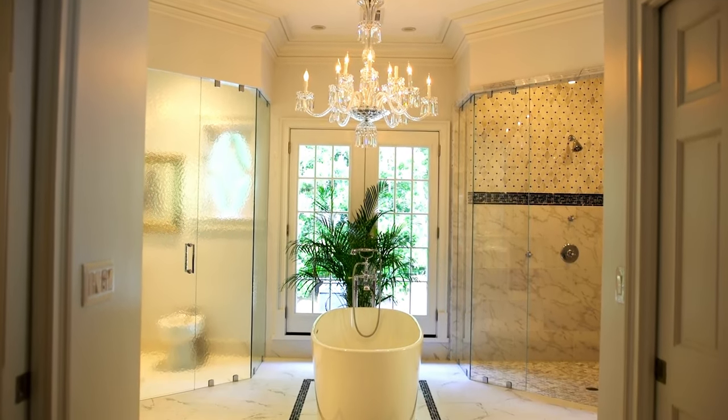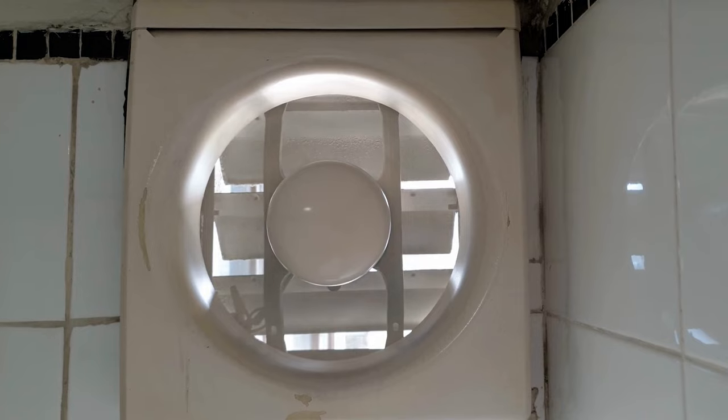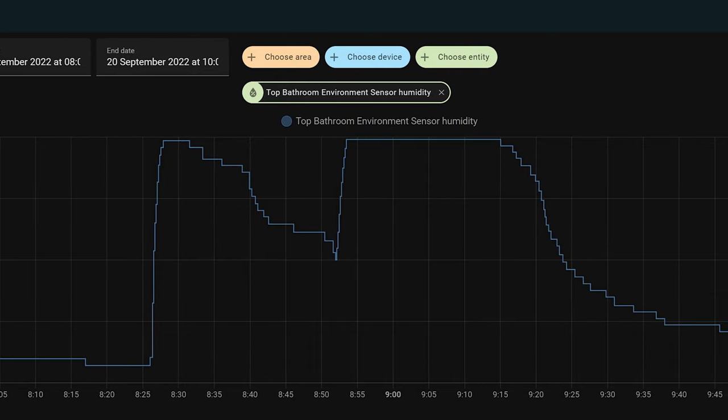A smart switch will let you create automations for these rooms that turn off any lights you've accidentally left on when you leave the house or go to bed, or to turn on outside security lights or garage lights when you come home. Smart switches with dimming capabilities are also great to use in bathrooms. You can use them along with a motion sensor to automatically turn on a really dim light in the bathroom when you get up to go to the toilet in the middle of the night. You can also use a smart switch to automatically turn on and off an extractor fan when the humidity goes above a certain threshold, or to disable it altogether overnight when you might not want to hear the noise.